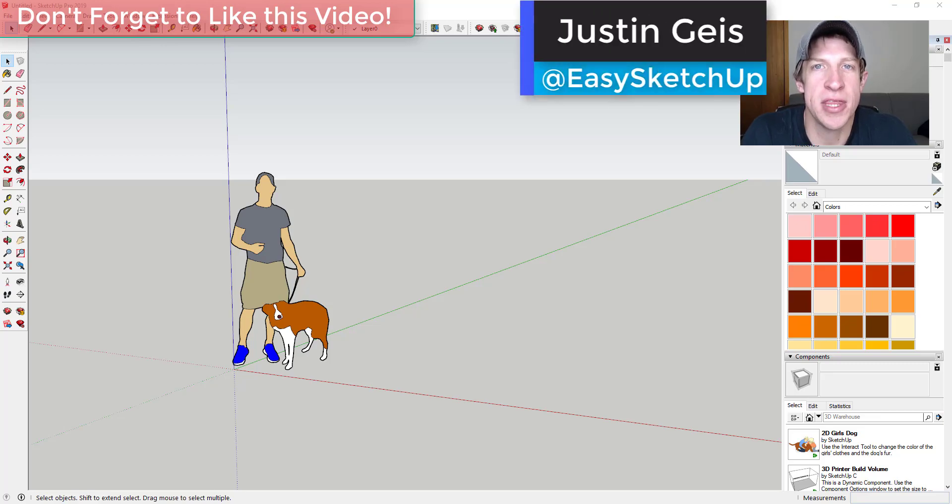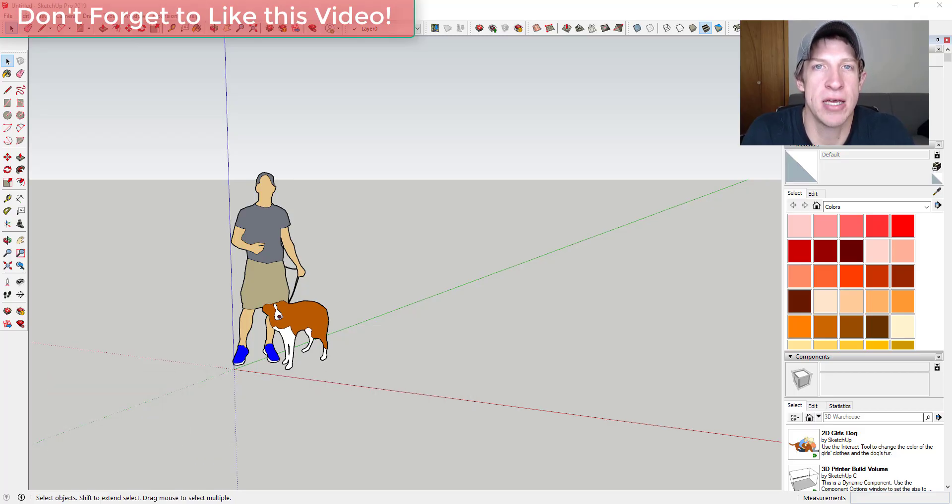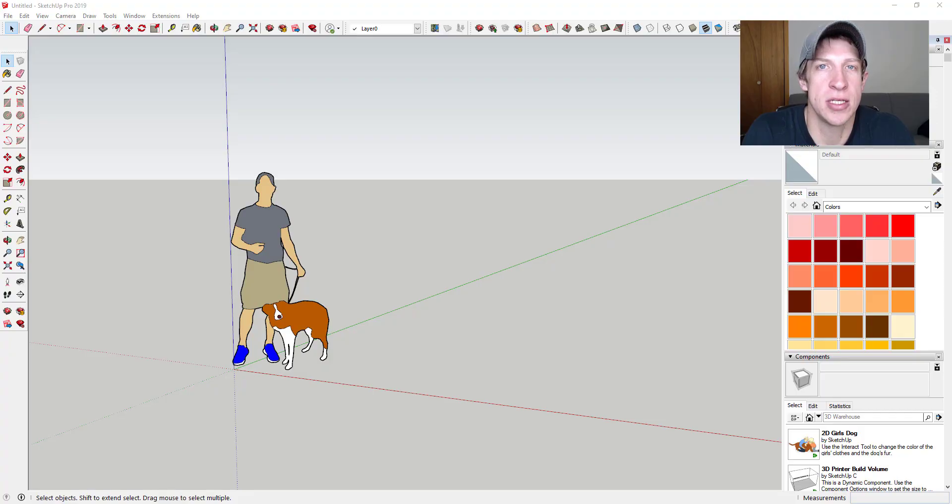What's up guys, Justin here with TheSketchUpEssentials.com, back with another SketchUp quick tutorial. In this video, we're going to start a multiple-part series modeling out a gingerbread house inside of SketchUp. I think it would be fun if you guys modeled some stuff out as well, so feel free to follow along. This is also going to be a great way to go over some of the basics of working with SketchUp.